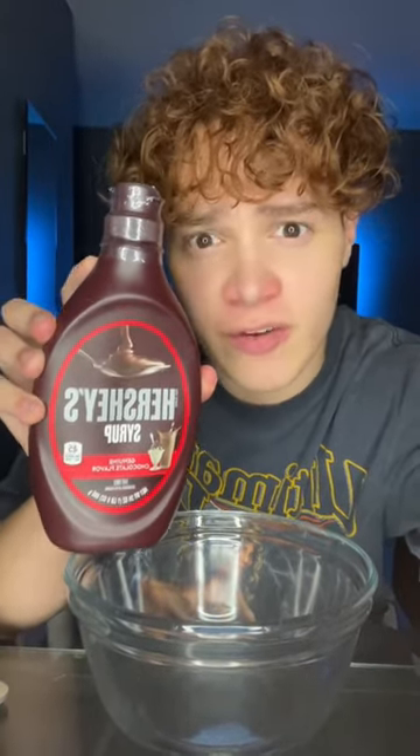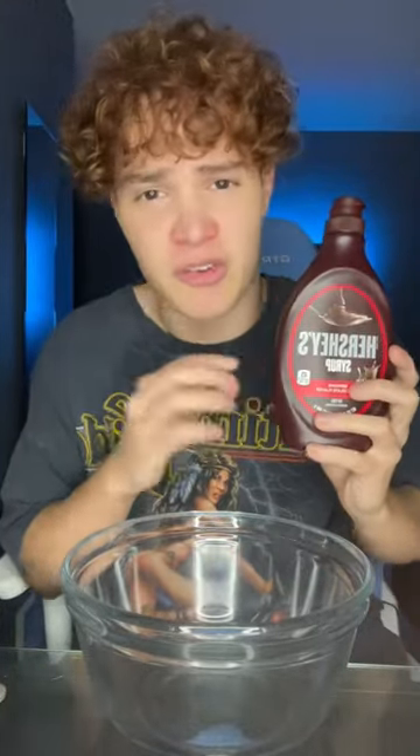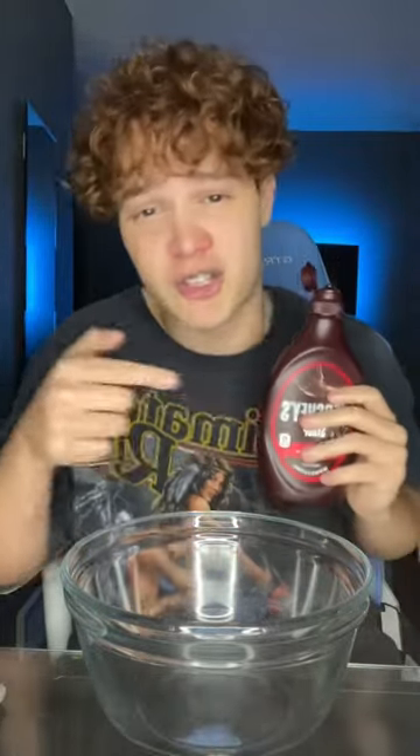This would be super cool if it actually works, but I'm having a hard time believing it's true. So we're gonna go test it out right now and see if it's real or fake. Apparently on the inside of these Hershey bottles there's a miniature one on the inside. I personally do not think there's gonna be a miniature one on the inside of this. Guys, lock in your votes right now — yes or no?